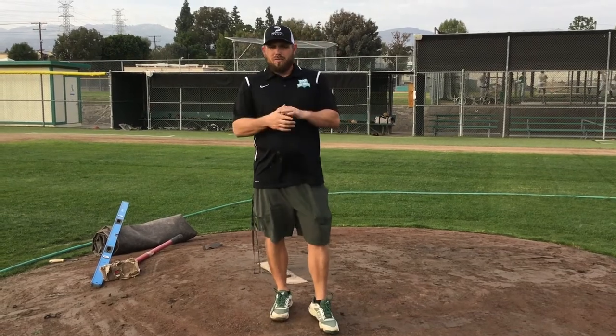There is this perception amongst a couple people in the valley who think that Granada doesn't have a regulation mound — that their mound is too high — and so I just wanted to debunk that whole myth today. At the end of this video, I'm going to post a link from Greg Elliott, head groundskeeper of the San Francisco Giants. It talks about some of the myths of why certain mounds maybe look higher than others. For example, Dodger Stadium mound does not look as high as the Giants mound and there's a reason behind that. Check out that link.